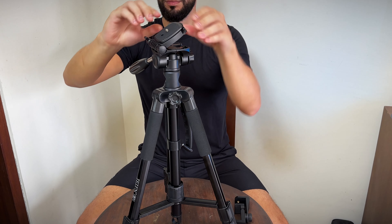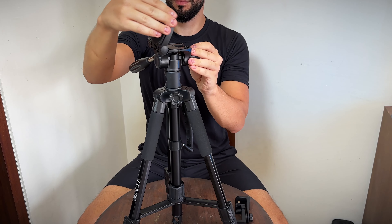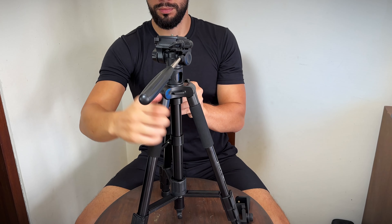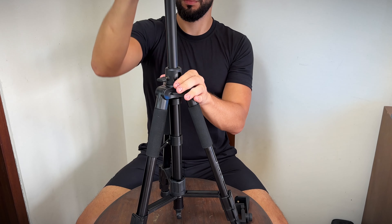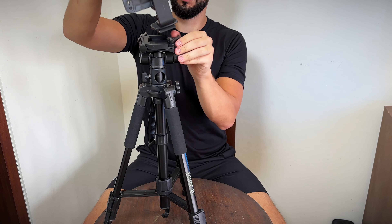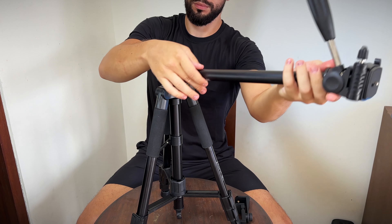The 360-degree rotation head allows for smooth, seamless transitions and panning shots, while the quick release plate ensures ease of use. With its adjustable leg angles and removable center column, the tripod can be easily adapted to suit different shooting scenarios. The quick release plate also makes it easy to switch between different cameras and devices, plus the tripod can be converted into a monopod for even more flexibility.